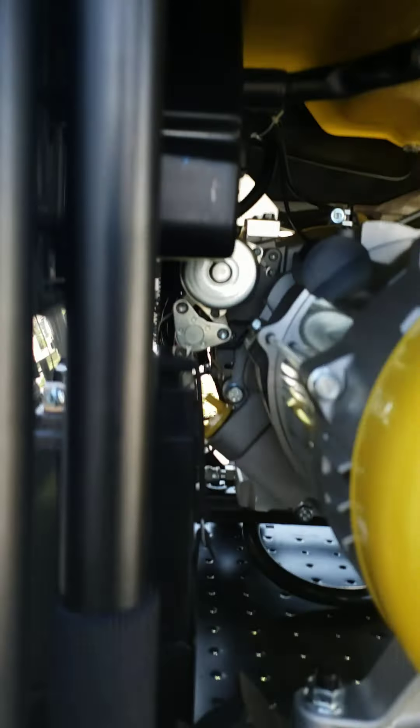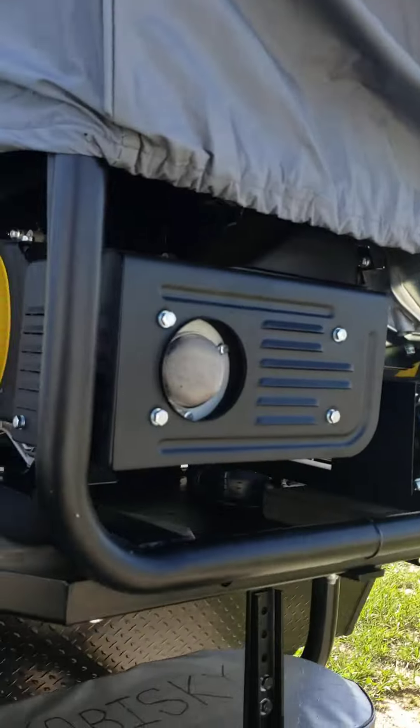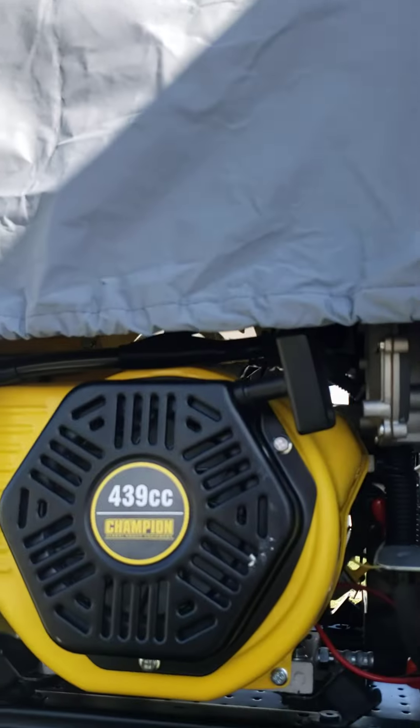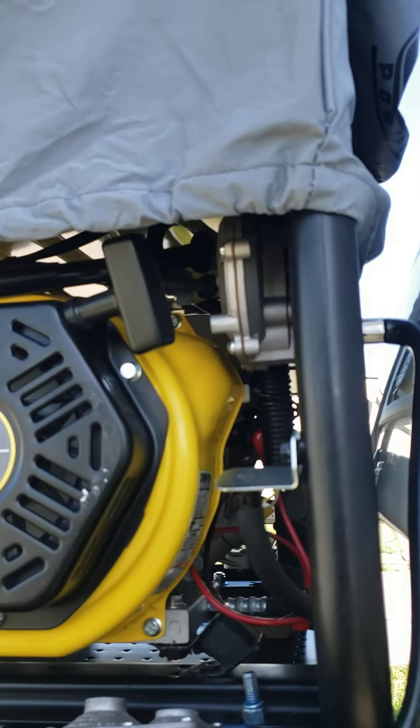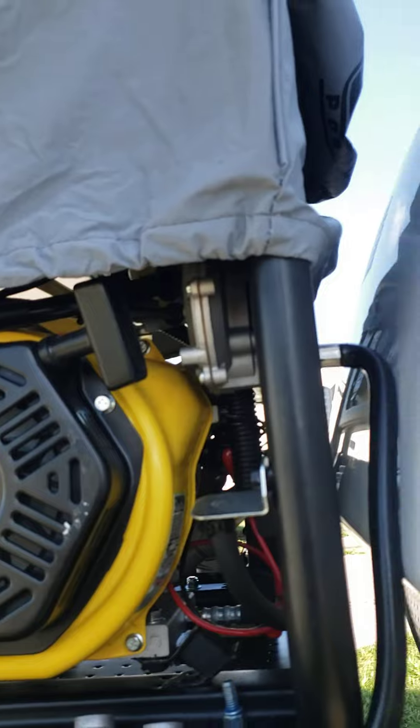You got the controls right here on the back side — you can see them in there. Your battery and everything on your generator. This happens to be a Champion 9,375 watt, 439cc motor. This is an inverter generator where I can get power wherever I'm at.